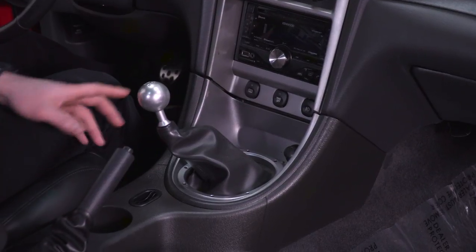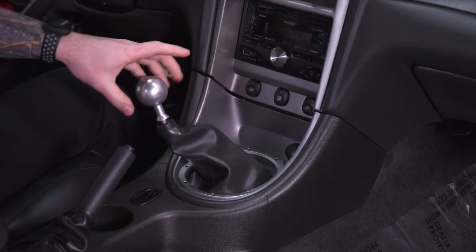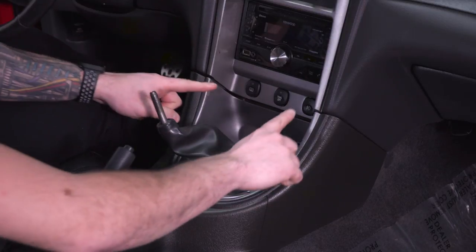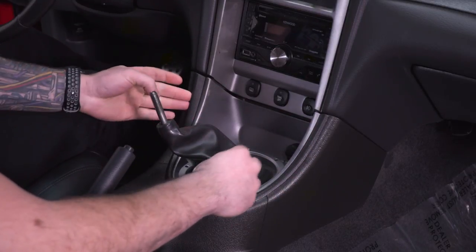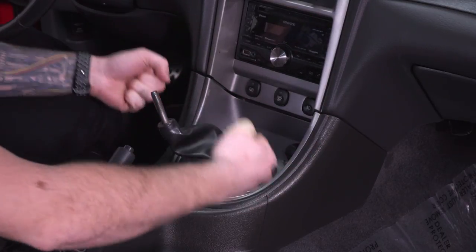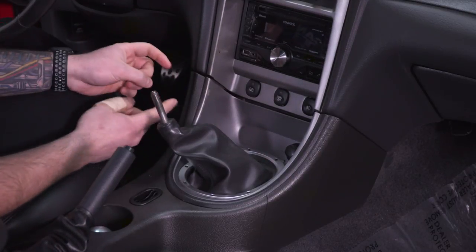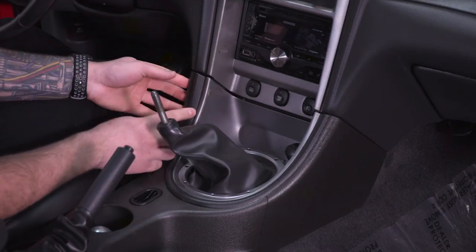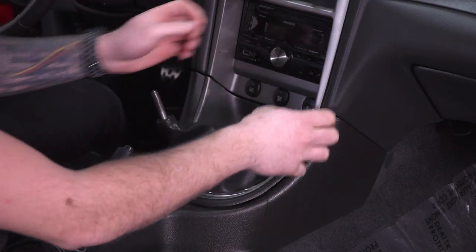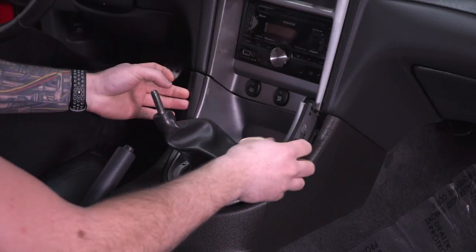First step, we want to get our shift knob out of the way — just lefty-loosey, get this guy completely off and set it in the cup holder. Next, we're gonna focus on the entire trim panel surrounding the shifter boot. This is relatively loose from the factory; just pry up on one of the ends and it snaps out of place. If you're having trouble, a panel removal tool can go a long way — avoid a flathead screwdriver so you don't scratch or damage the trim. That pops off, and here we have our cigarette lighter, which we'll set in the cup holder as well.